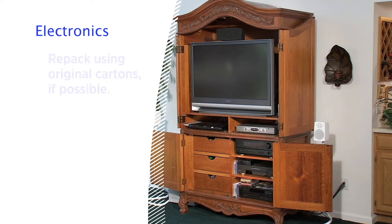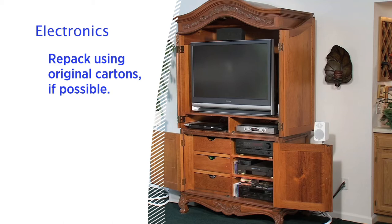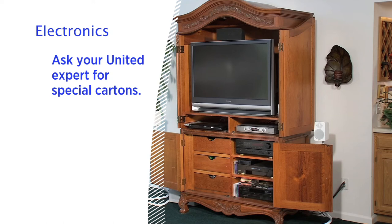Items like home computers and other electronics require special care. If you saved the original cartons and packing materials, it's best to repack using those materials. Or ask your United expert for special cartons for these items.